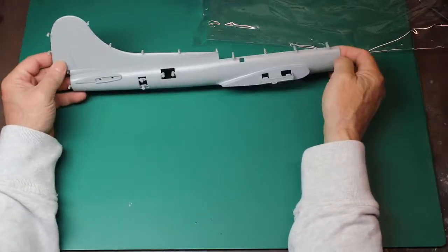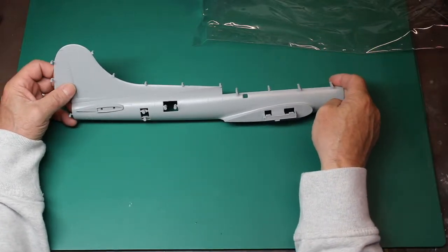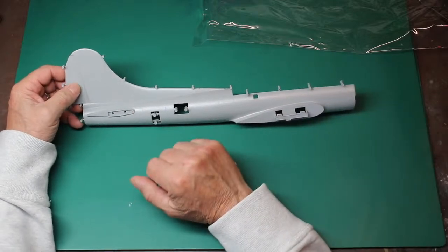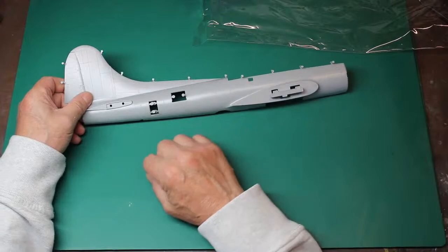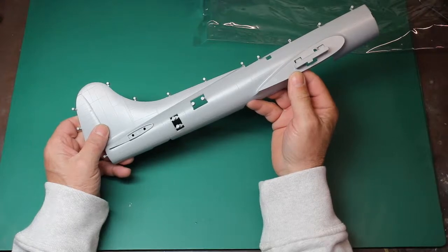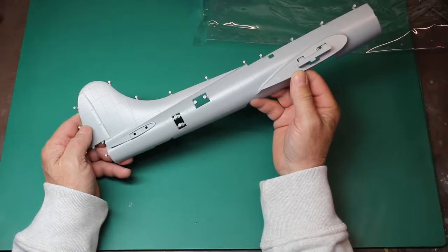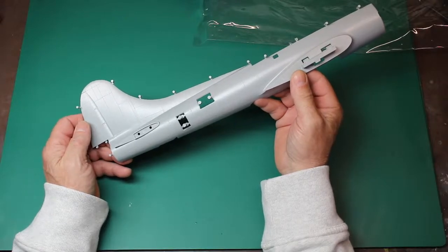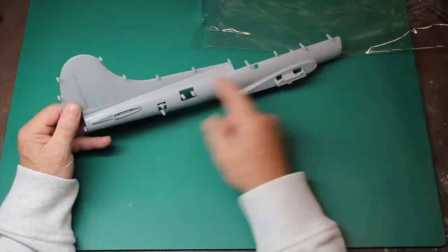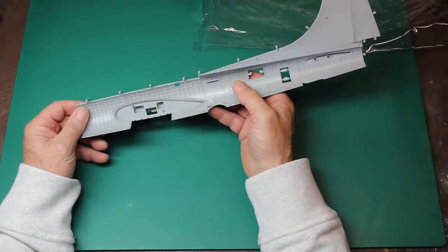So this is what the right side of the fuselage looks like. The first thing I notice is the riveting on this is incredible. You could easily cut that rudder so you could make it poseable — that's something we could do. The riveting — I'm hoping this camera is going to pick this up. Can you see that? That is phenomenal. It's really, really, really nice. It looks good, it's cleanly moulded.